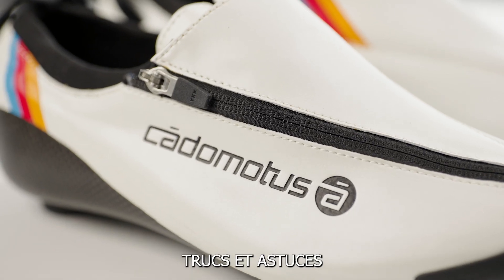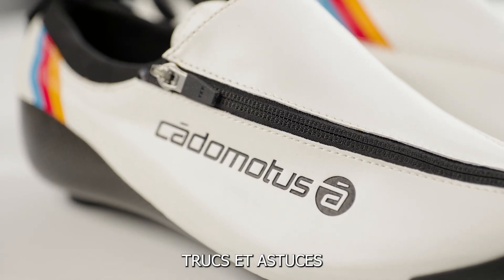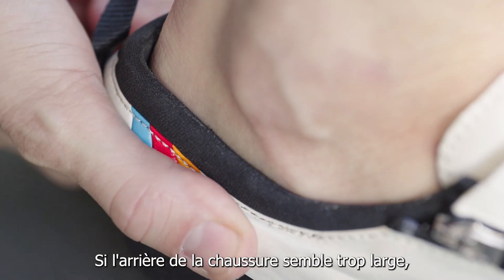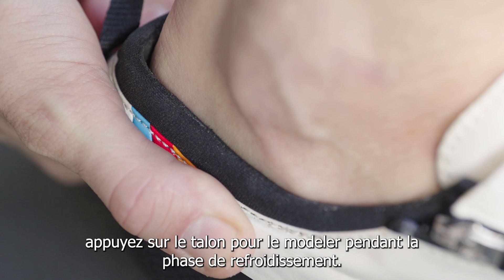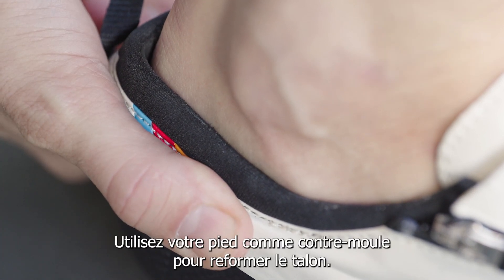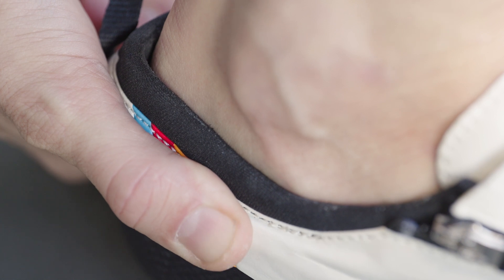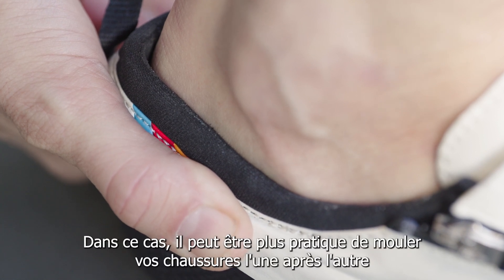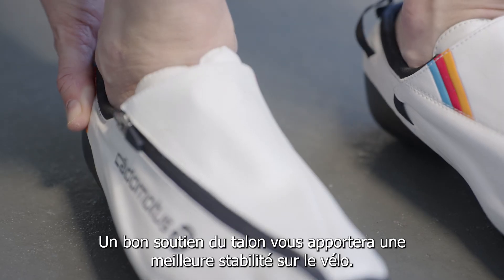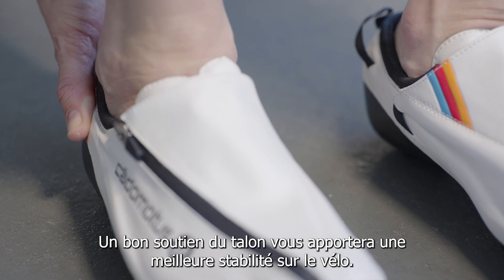Here are some tips and tricks to help you out in various stages of the molding process. If the back side of the shoe feels too loose, press the heel area to mold the heel during the cooling process. Use your foot as a counter mold to shape the heel. In this case, it may be more convenient to mold your shoe one by one instead of both at the same time. Having good heel support is important for increasing stability during cycling.